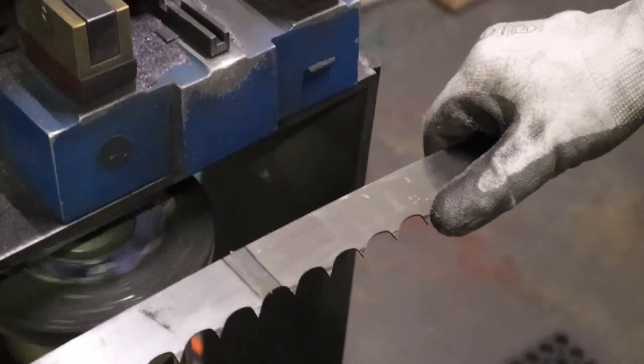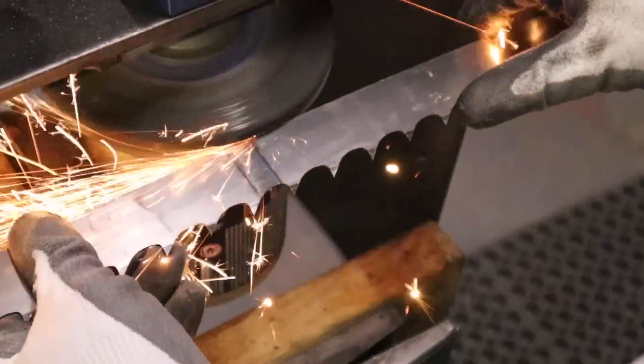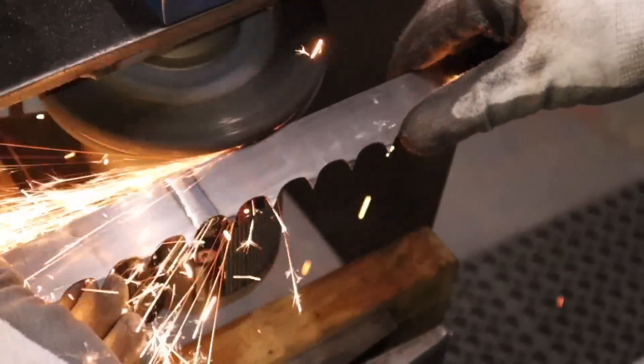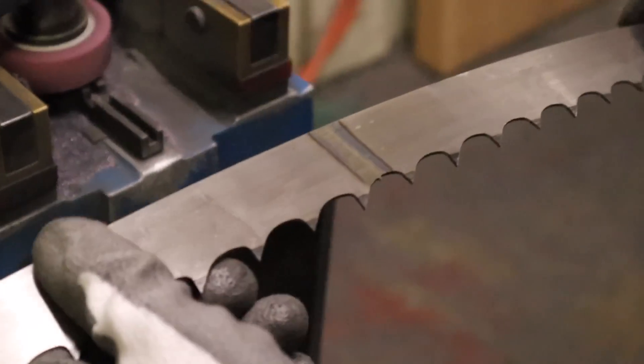And then what I do on this rock is I grind the back and cut a little bit in the back — just smooth it out and make it smooth.